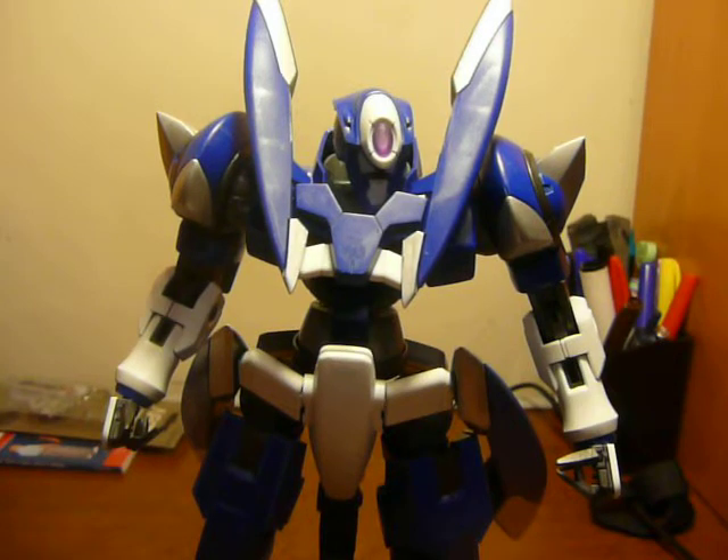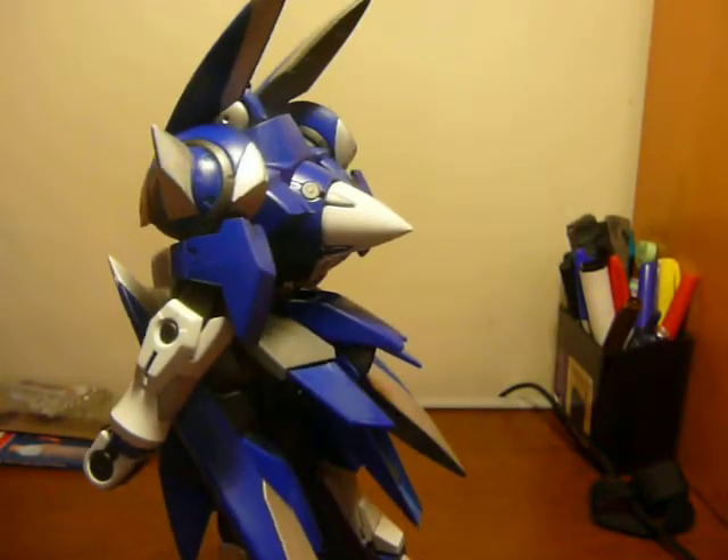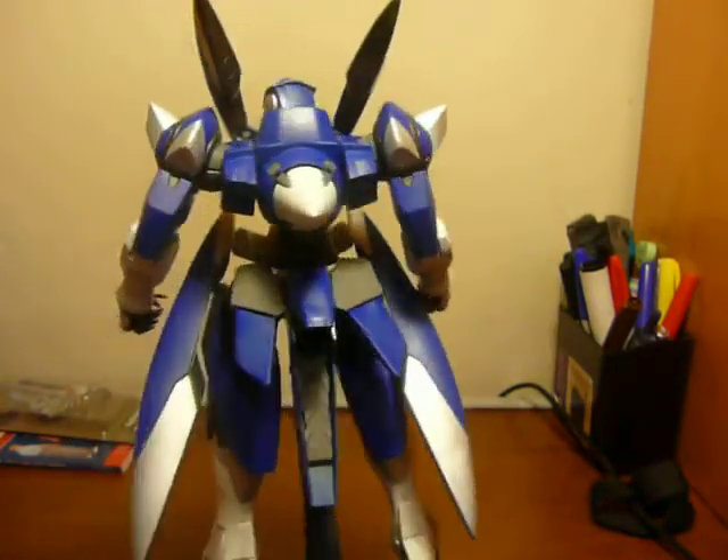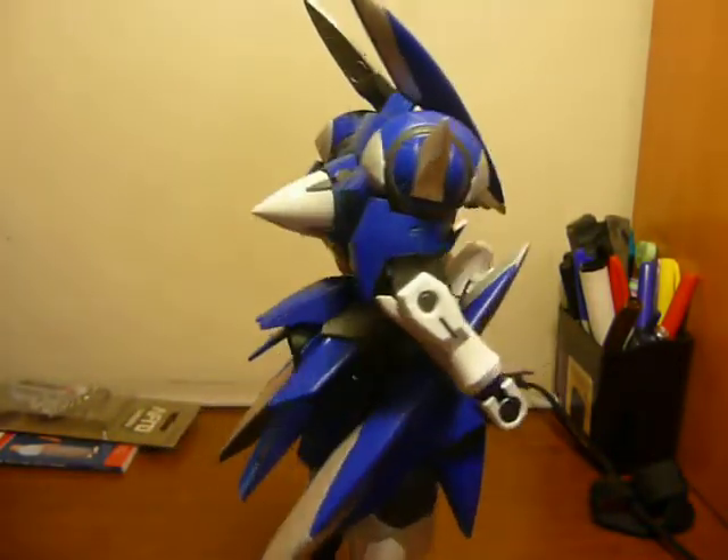It actually took me a month because I was busy with school, and this is the last day — I finally finished it. And here it is. I didn't fix his weak ankle, so I put him on an action base, because it was just a paint job.